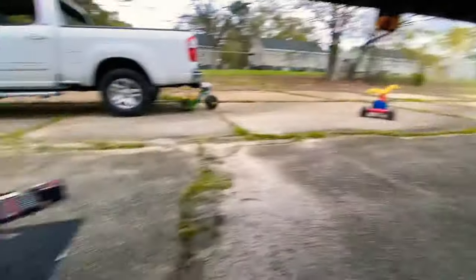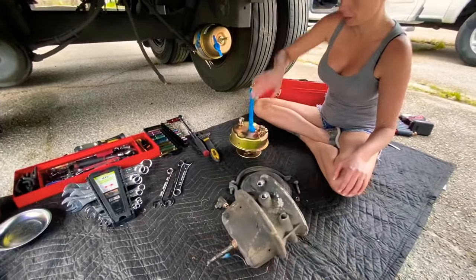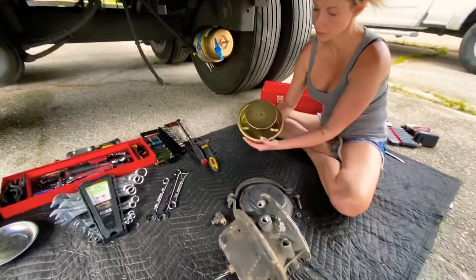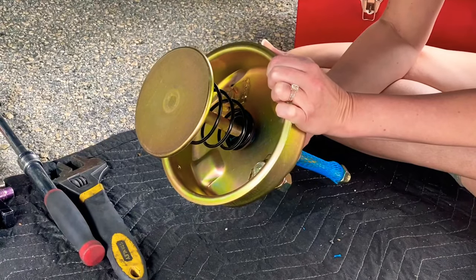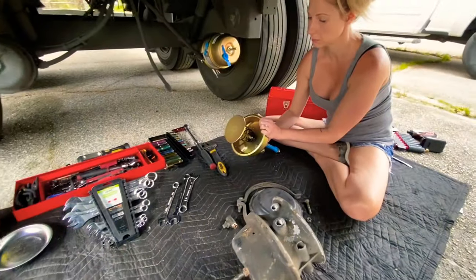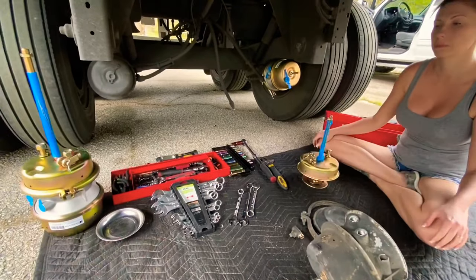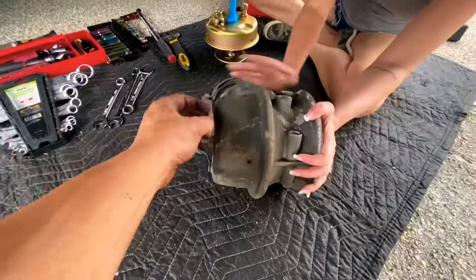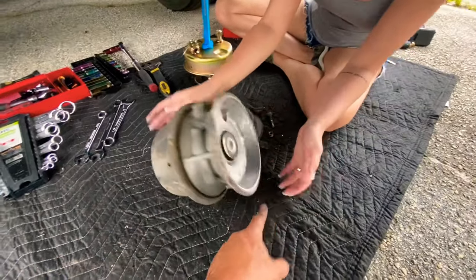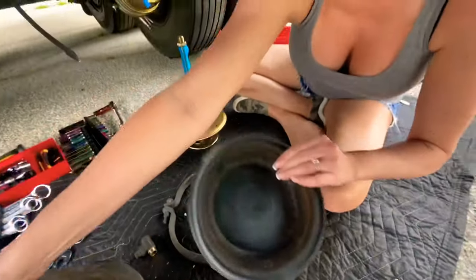We're reusing that back section because all it really has is a spring in there and it's already adjusted. We're going to do both of these chambers because all of the air, the diaphragm, and everything inside — there's more rubber inside here and that's what's leaking for ours. The diaphragm is not leaking — our old one right here, the diaphragm doesn't have any holes in it.